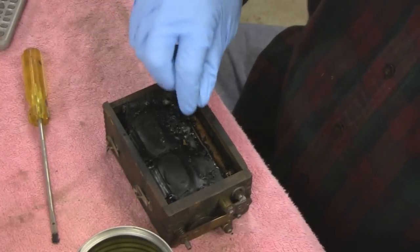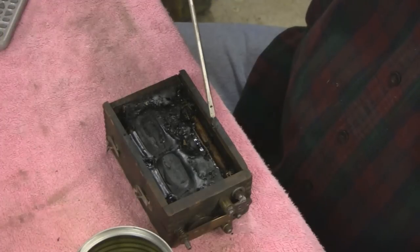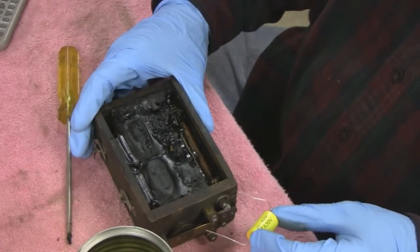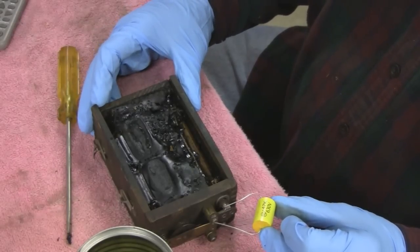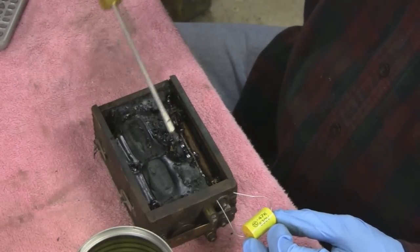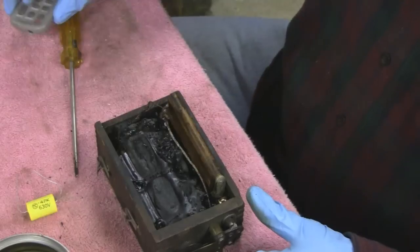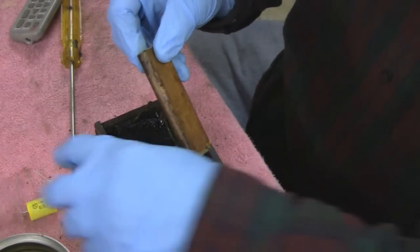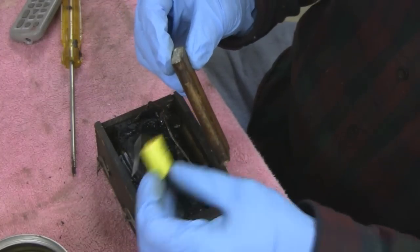I've seen them connected to the outside — it works, but I'm going to dig this all out and take that piece of glass out so I have room to stick my capacitor in. Alright, I actually got the capacitor out. That's what it looks like. These two things here are exactly the same, except this one is a hundred years old and this one is brand new.